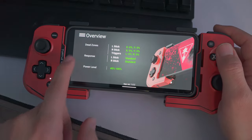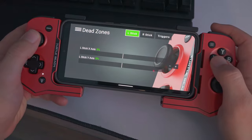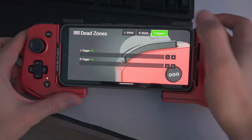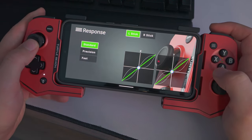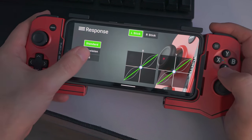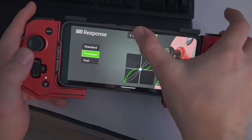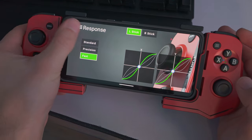Opening up the Atom app, we can see some information and we also have dead zones, which we're able to adjust for the left stick and right stick. We also have triggers. Under response, we can set those dead zones and choose from precision, fast, and standard for each stick. So for example, left stick on fast and right stick on precision — the app remembers those settings.